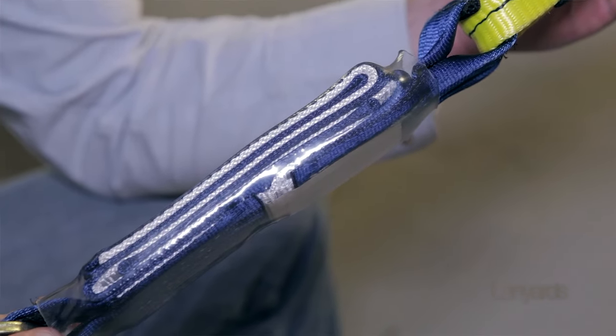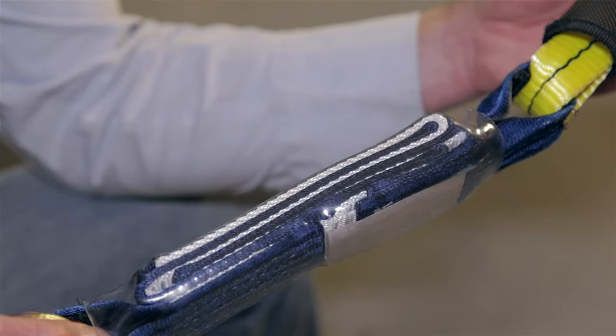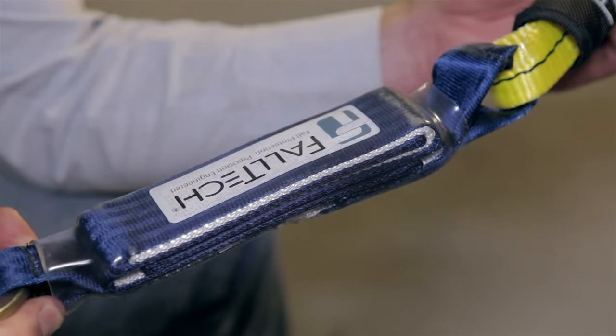A shock absorbing lanyard typically uses stitched-together sections of webbing or an elastomeric section to take the strain off the rope itself during a fall.